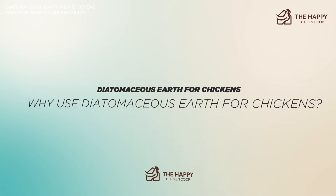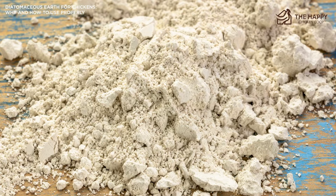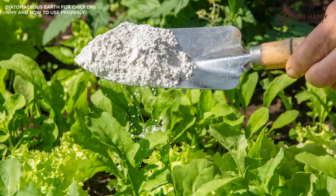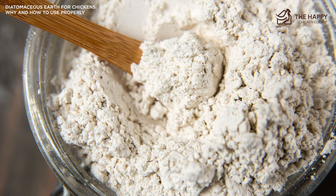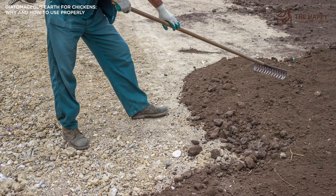So why use diatomaceous earth for chickens? If you're not using chemical parasite removal products, adding diatomaceous earth to your routine maintenance plan can help cut down the need to douse your birds with toxic chemicals. You should use DE mainly as a preventative in your chicken coop rather than a response to a full-fledged infestation. You can also provide diatomaceous earth in the form of a mixed dust bath so your chickens can roll around in it and self-manage their external parasites. Using DE in place of other preventatives means you're cutting down on unnecessary chemical usage and allowing your chickens to care for themselves naturally.